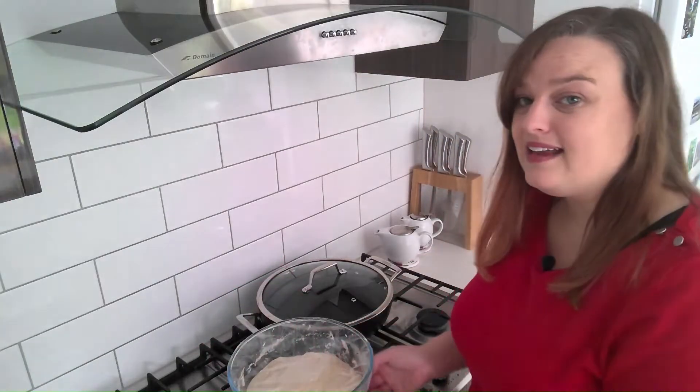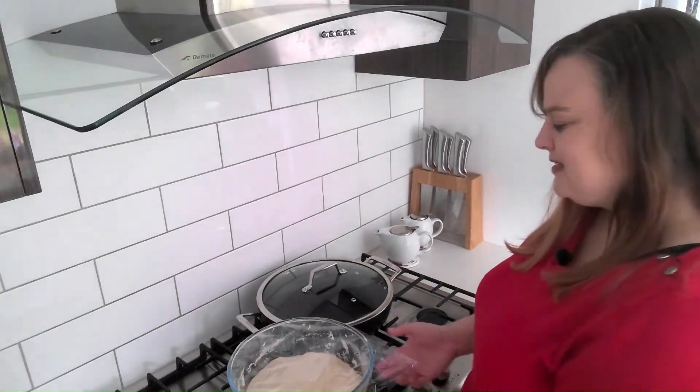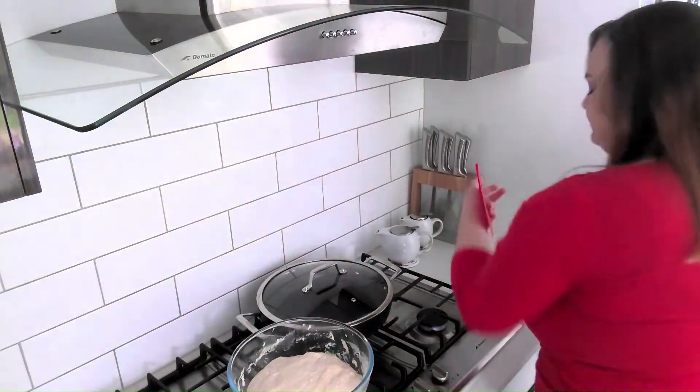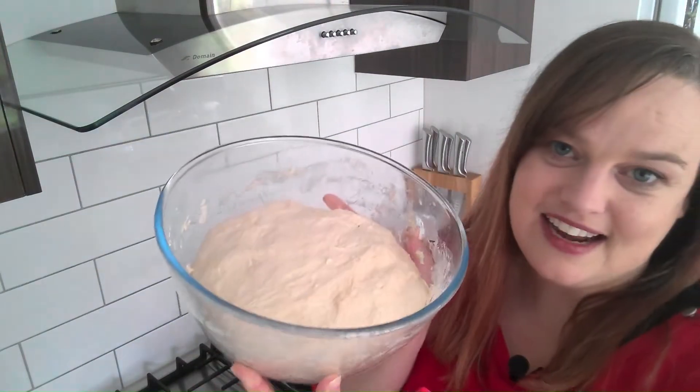This dough has had the second rise for two hours — I'll just pull off the plastic. As you can see, it's looking nice and big and beautiful.